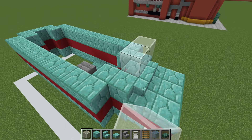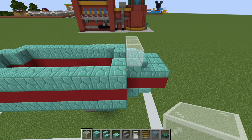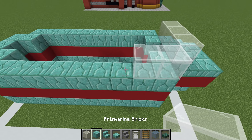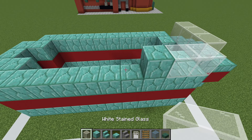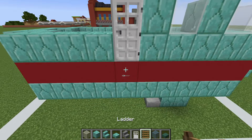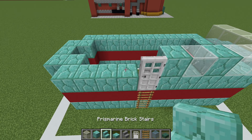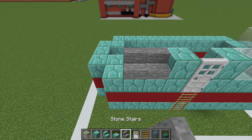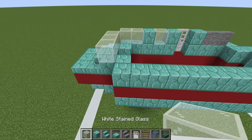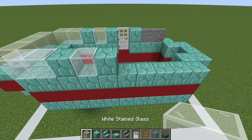Next, we are going to place white stained glass on top of these three front-facing prismarine bricks, and then we will place two additional glass along the side here, followed by a prismarine brick, and then a glass brick. Coming over to the opposite side momentarily, we also want to place two glass here, then a prismarine brick, glass, brick, glass.